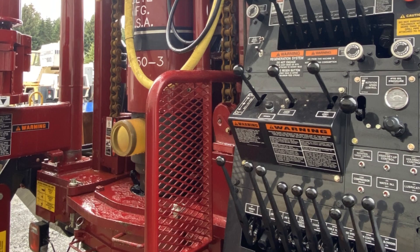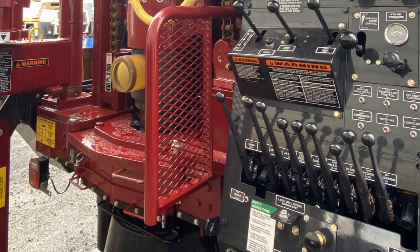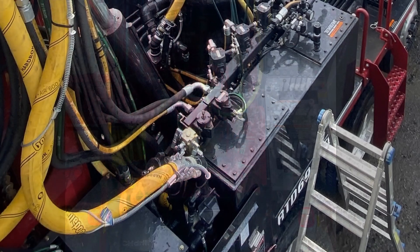Just like every driller, every casing driver installation is a little different because operators tinker and tune their rigs to fit them. We recently did an installation on a brand new Rich Drill 690 — we want to show you the highlights.